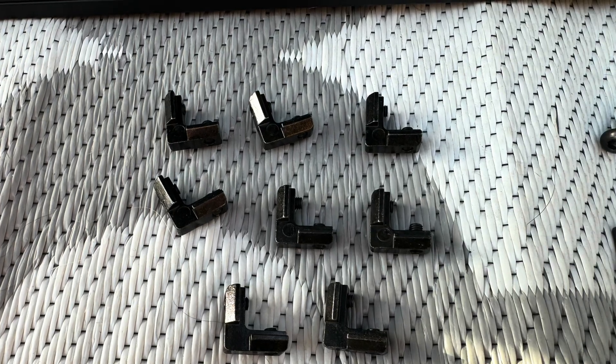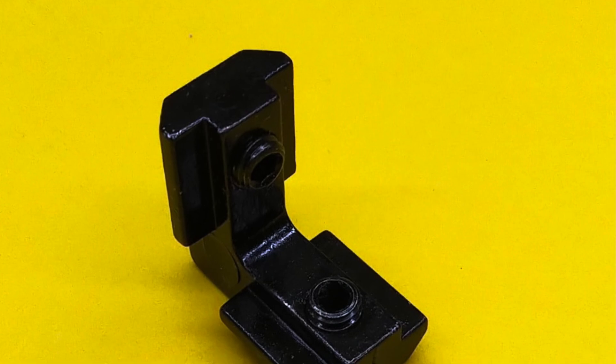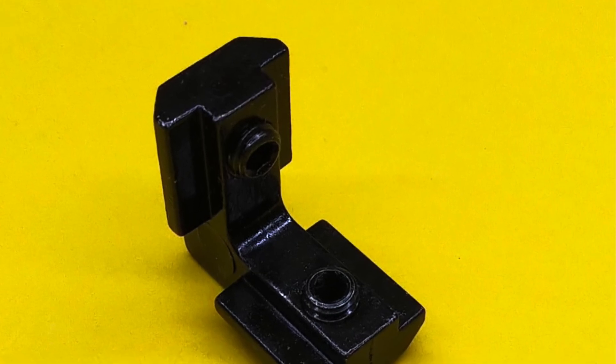I also ordered 8 hidden corner connectors for extra strength on the structure. I used these to mount the 1 inch length of the extrusion bars underneath the main load bar.